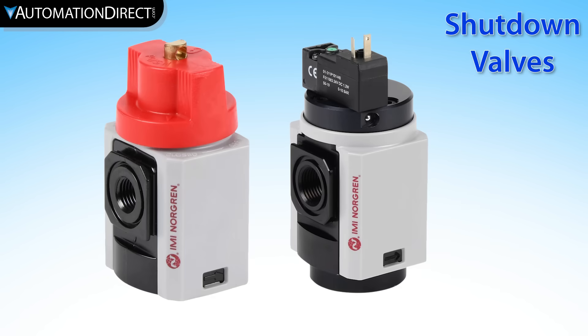Manual and solenoid-operated shutdown valves allow you to shut off air to downstream components and to relieve downstream pressure. Often the manual models allow for a padlock attachment for lockout-tagout.